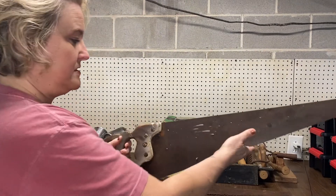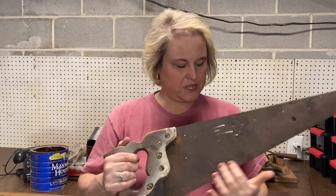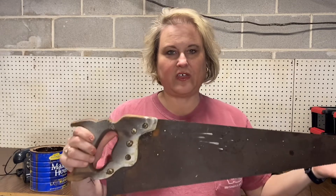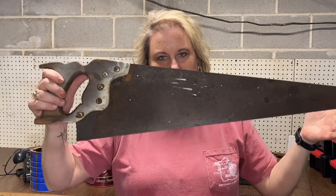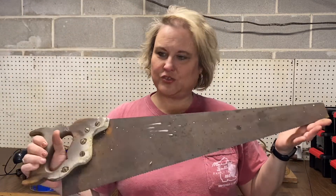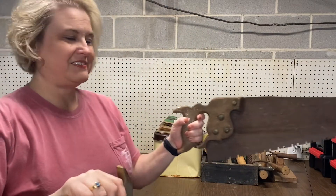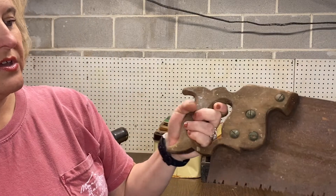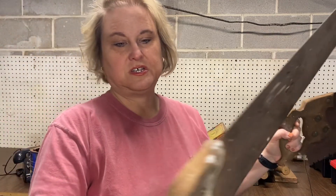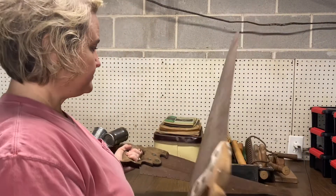I found two old hand saws — the blades are dull and no good. I've seen people put transfers or paint on them, and I thought that would be really cute — some kind of saying for the shop to hang up, or something for dads or grandpas. I have two of them. I like both handles. I think this one can be cleaned up and left wood. This other one's got some paint on it, so not sure about that one, but those are really cool.